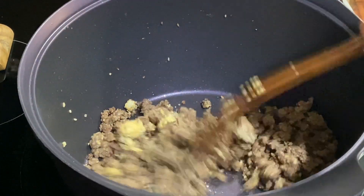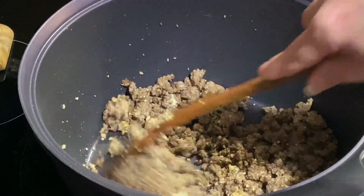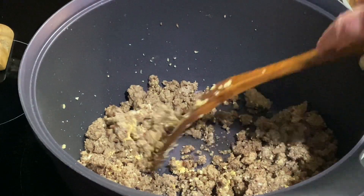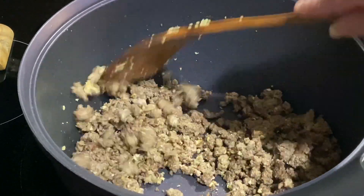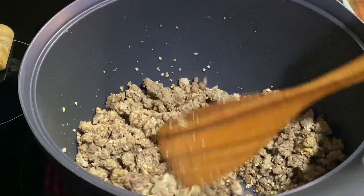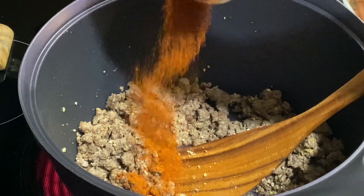You can use fresh onion if you like, but when you have somebody that doesn't like onions, you substitute. But by all means, use fresh onion if you like — the onion powder is really good in there too. And I have one teaspoon of chili powder.